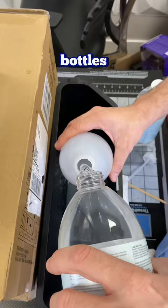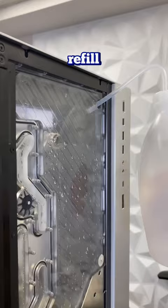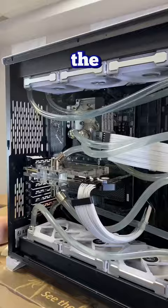I'm going to be using two bottles of Thermaltake liquid coolant for this refill. Now that the system's mostly drained, we can fill it up again with a squeeze bottle. Once we submerge the pump, that's when we can turn the power supply on and get all the water flowing.